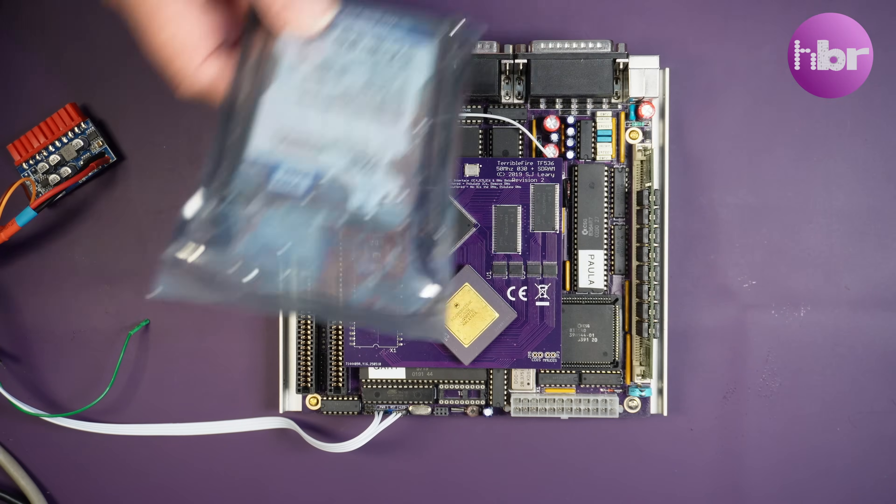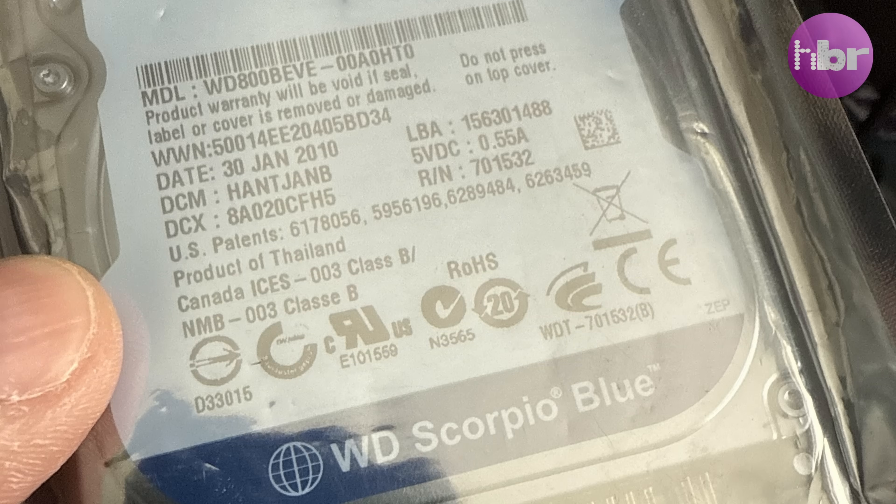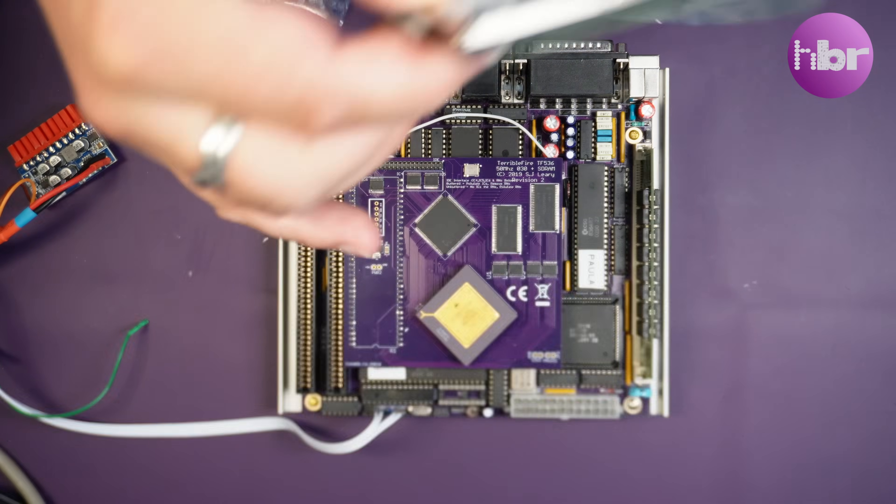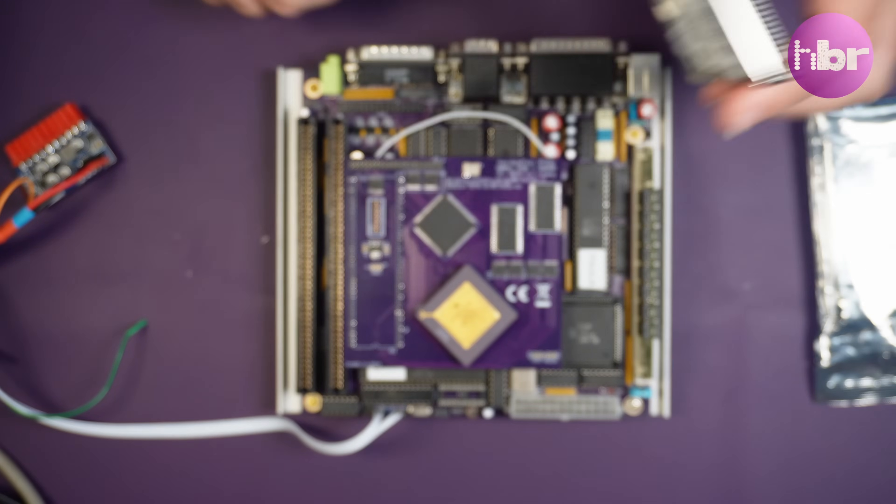The hard drive I'll be installing will be genuine spinning rust — a 44-pin mechanical hard drive — which is new old stock.